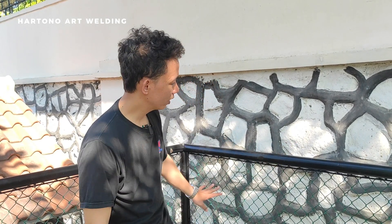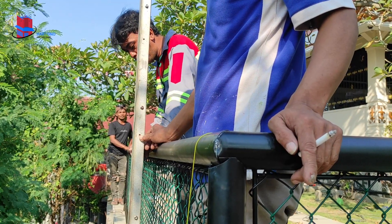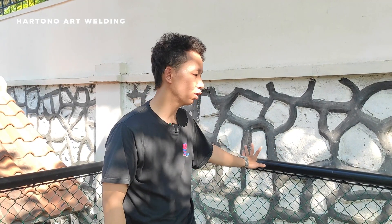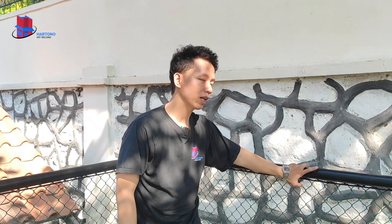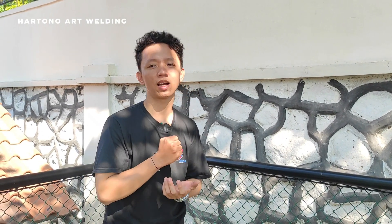Dari rangka ini warnanya masih belum kita selesaikan finishingnya. Ketika ini nanti sudah selesai dipasang semuanya, tim juga akan masuk ke tahapan untuk finishing dari semua pengecatannya. Untuk contohnya, pada saat pengiriman kita ada lecet-lecet seperti ini, nanti kita dari tim Hartono Art Building akan melakukan finishing kembali, yaitu pengecatan kembali, agar hasil pengerjaannya sudah clear dan cocok dengan permintaan konsumen.